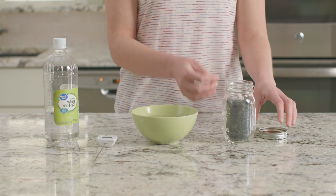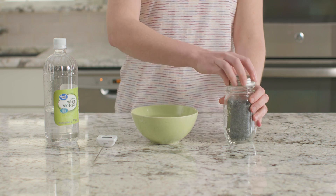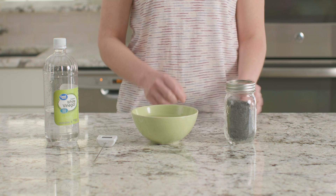Then I'm going to place it back in the bottom of our jar and put on the lid. We need to wait five more minutes before we take the temperature again.